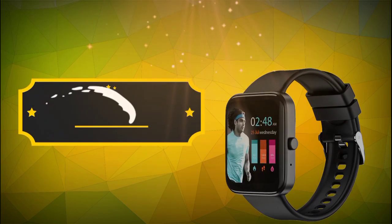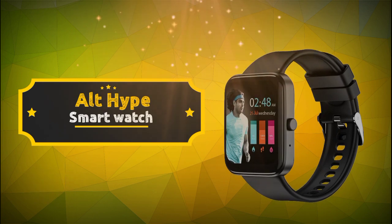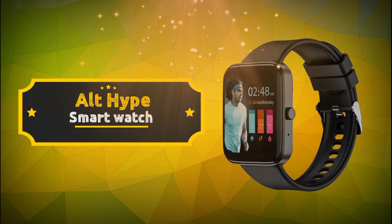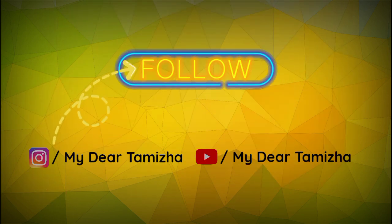In this video, we will talk about the Alt-Hype smartwatch — a Bluetooth calling smartwatch under 2,000 rupees. We will talk about its price and features.